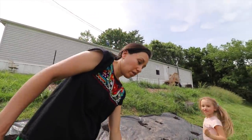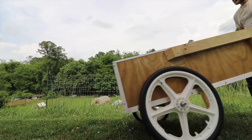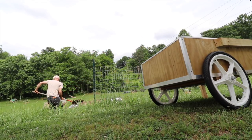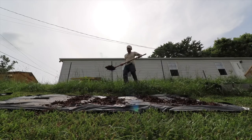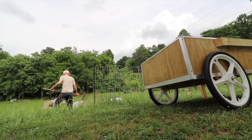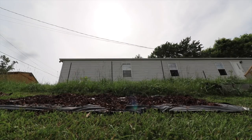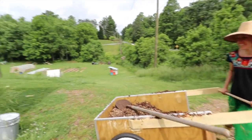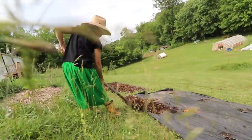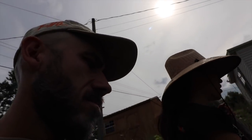And now all we have to do is shovel in the wood chips over this and it's done. We're going to finish this compost so we can go inside and have some ice cream.